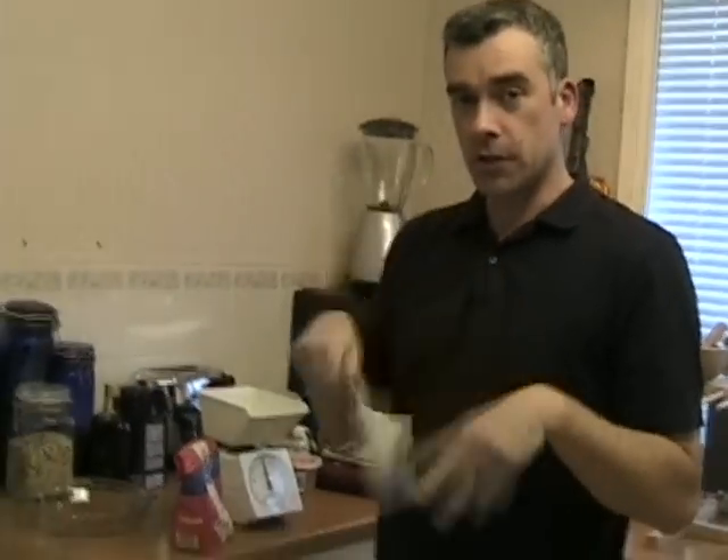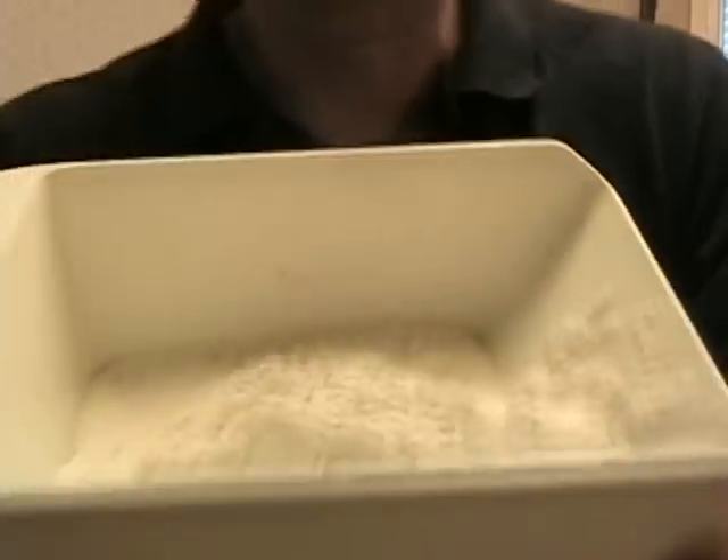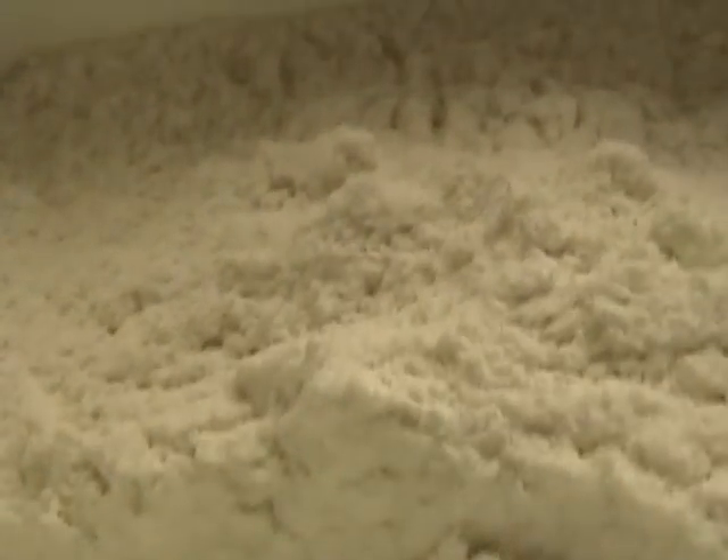We're actually going to take the instruction booklet that came with the pasta making machine and throw it away, and go with a recipe we found online, because that's where everything is these days. So we need 140 grams of plain white flour.